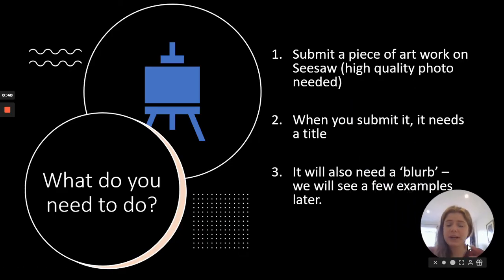What do you need to do? It's really simple. There's only three things. You need to submit a piece of artwork that you've made using a high quality photo from Seesaw. When you submit it, you need to give it a title and then you need to write a very short blurb. That's really the only thing you need to do. We will do the rest — we will upload it onto the website and enter the competition. You just need to give us a photograph with a name and a tiny blurb.